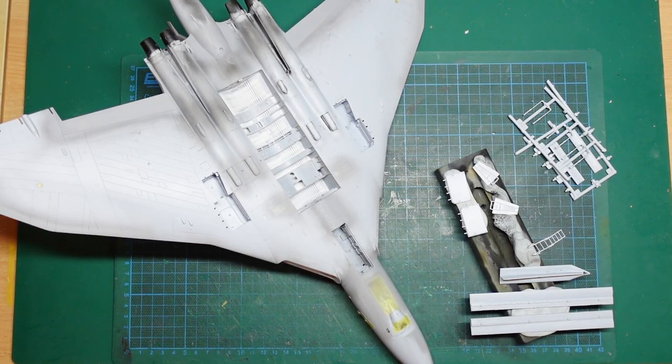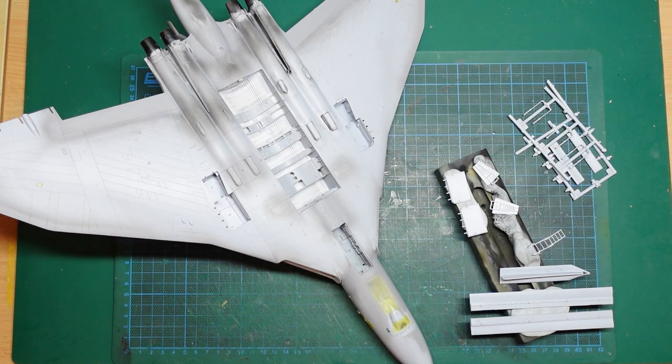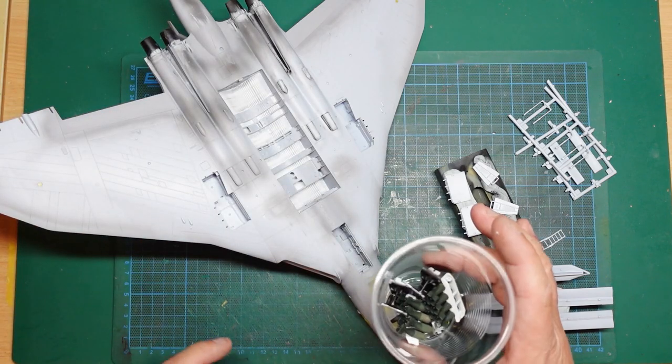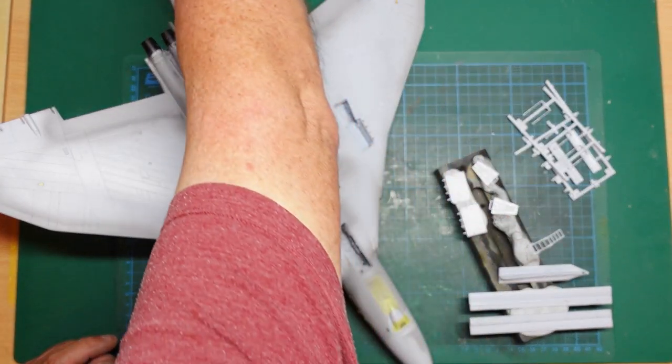Hi guys, welcome back to the channel. I'm here with you for Part 14 of the Airfix New Vulcan build. In the last part we did our bombs, and in the part before that we did our undercarriage. I've got all that here kept separately in a plastic cup to keep it away from dust and dirt.